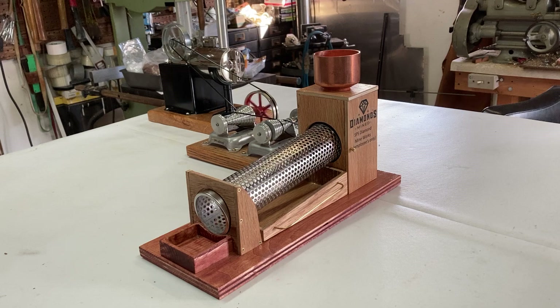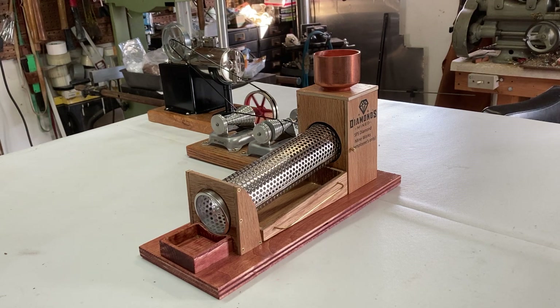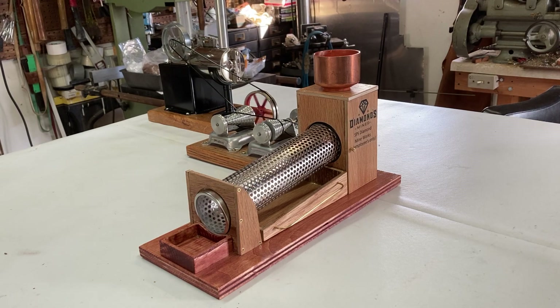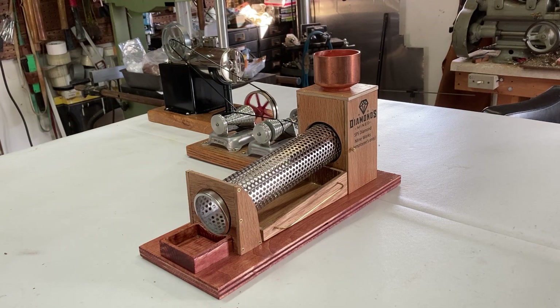It's my Diamond Mining Trommel. I got the idea because somebody was selling a cheap version on eBay, and then I looked in the correct book I have and they had two versions of it. So I knocked out my own type.